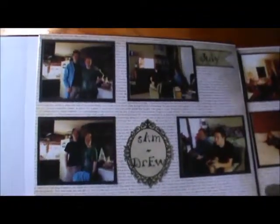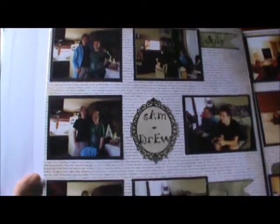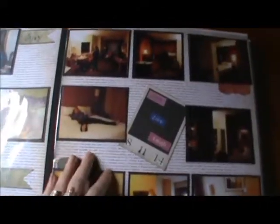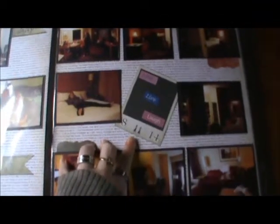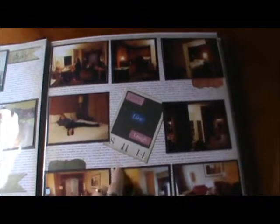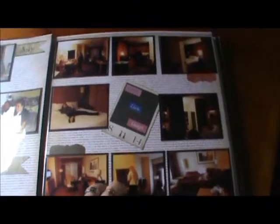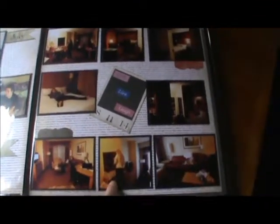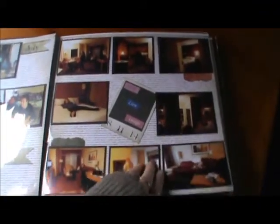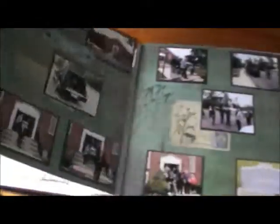These are pictures, if you follow me on Instagram, that you have seen. They're pictures of my daughter and my son and they are on the first page here — Sam and Drew on July 4th. And then on this page is actually a hotel room from when we went back to Jersey that we stayed at for my grandmother's funeral. I have some pictures from that because despite the occasion we did have a pretty good time with family, getting to see people we haven't seen in quite a while.